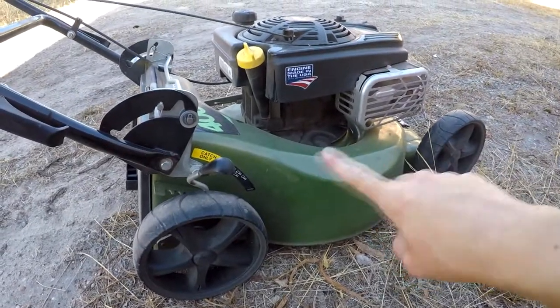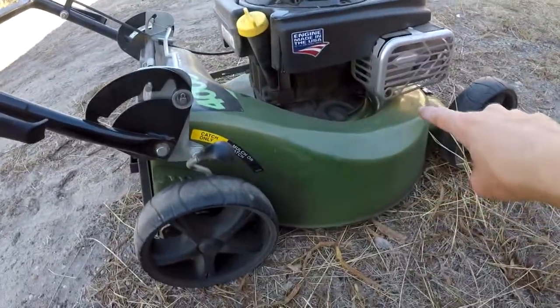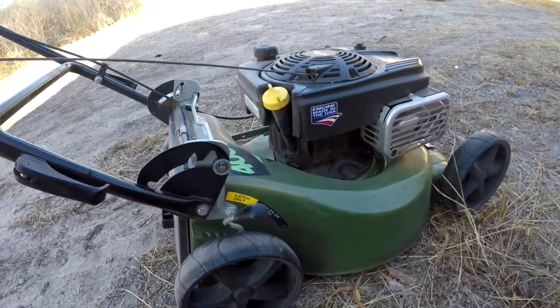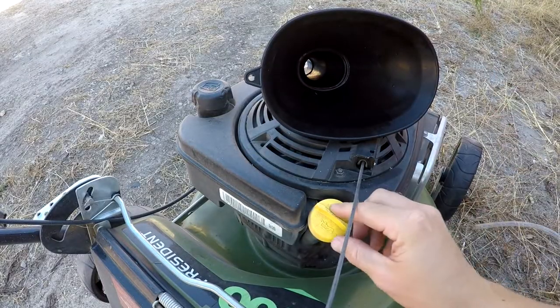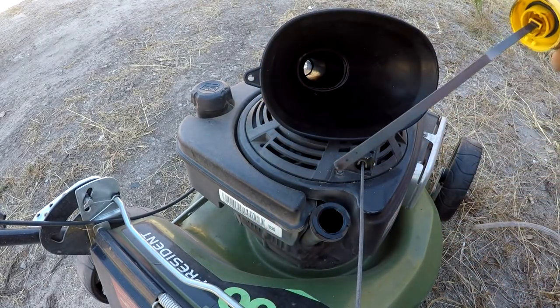For today we're going to be doing the oil change on the Masport President 4000 model. We're going to start by removing the cap to the oil.